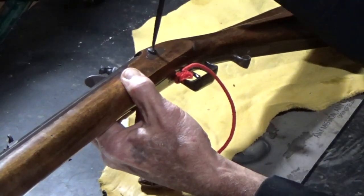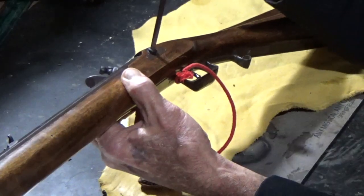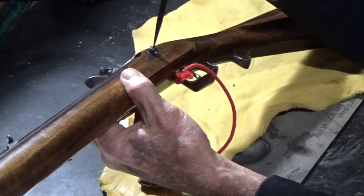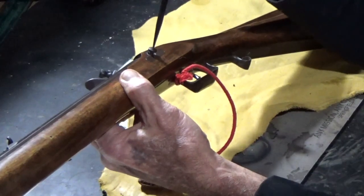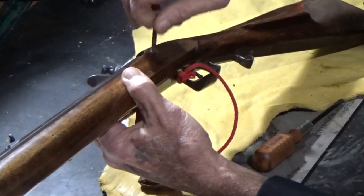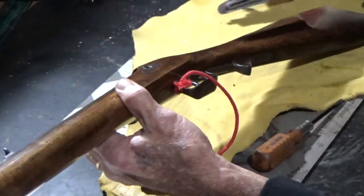The first thing you're going to do is take the proper fitting screwdriver and remove your lock bolt, which is going to allow you to remove the lock. The lock drops right out.